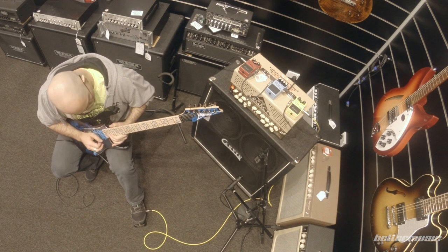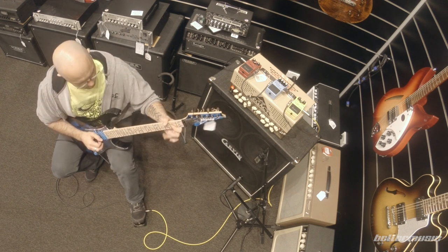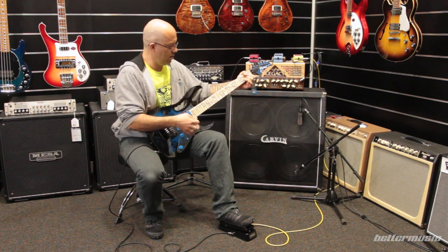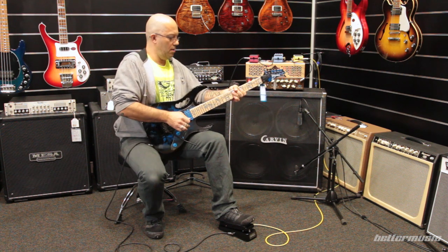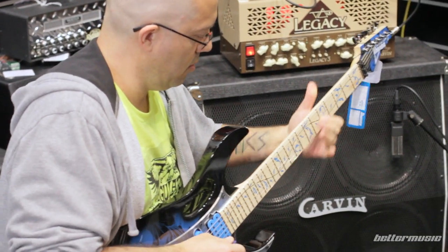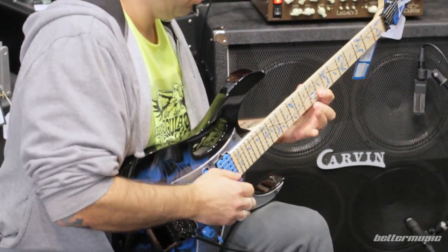This premium series guitar harkens back to 1991, when the first Blue Floral Gem design was released — and that guitar was also the first maple neck Gem to sport the Tree of Life inlay on the fretboard. This new Gem 77P is the first Gem guitar to have this iconic combination since the original Blue Floral all those years ago.